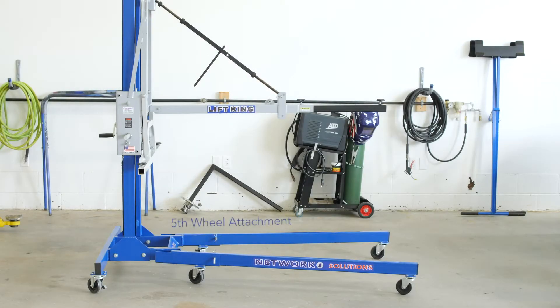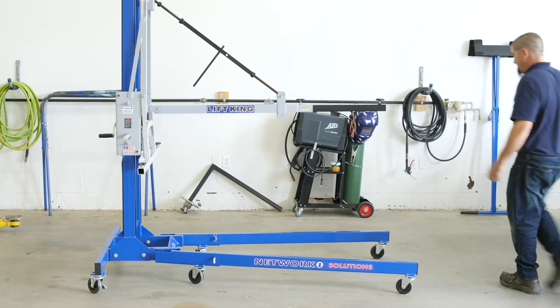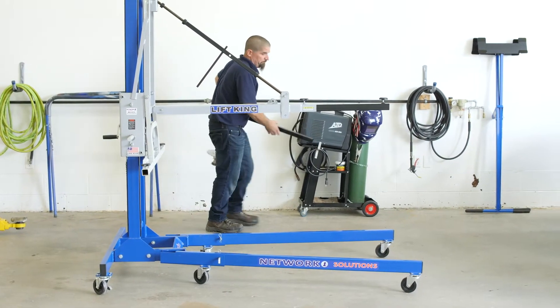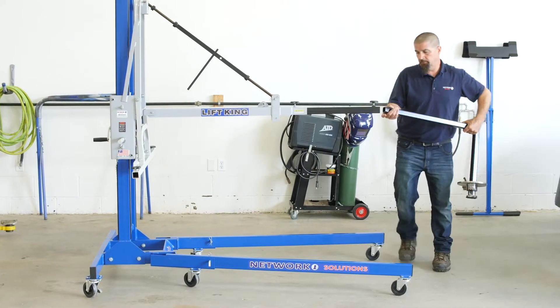Today I would like to introduce the new fifth wheel attachment that allows one technician to remove or install fifth wheels on light duty and heavy duty trucks. Our technician will install the fifth wheel attachment and demonstrate the removal and installation process.